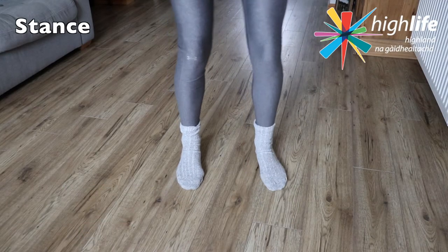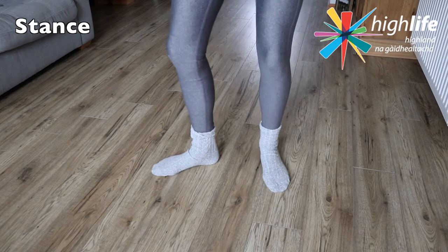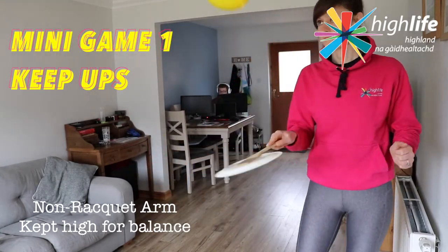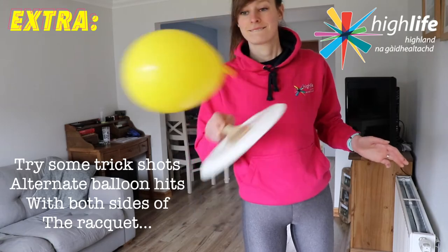I'm making an L shape with my feet — that's going to help me create good balance. I'm also using my left arm, which is my non-racket arm, to keep balance. That's almost creating an L in and of itself, isn't it!